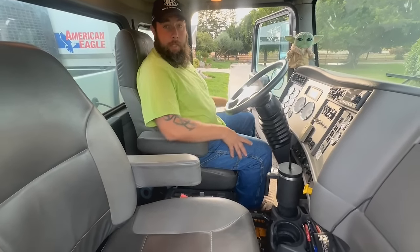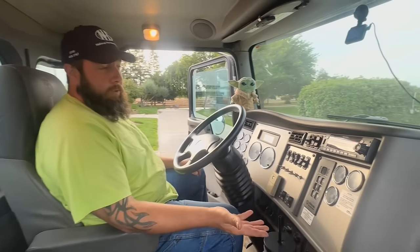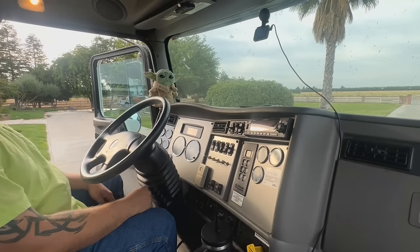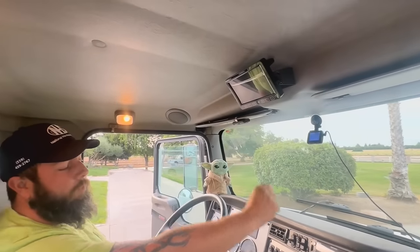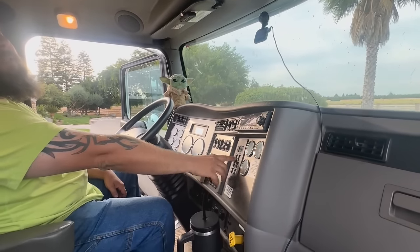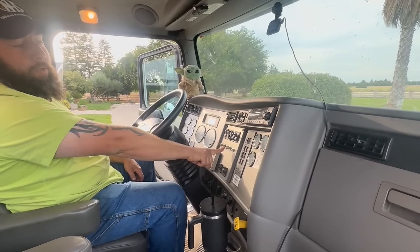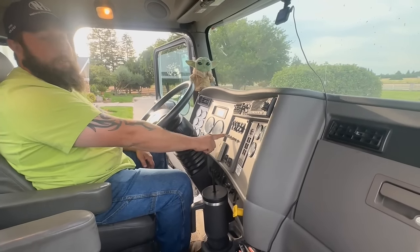The driver's seat is a little bit adjustable, mostly up and down, doesn't go too far — it runs into the trim, which is kind of irritating. You have all your basic gauges, climate control, and radio. We have some aftermarket switches: one for the backup camera — I can leave it on all the time or have it activate in reverse only — one for the power inverter so I can turn it on or off, outside work lights, and strobe lights.